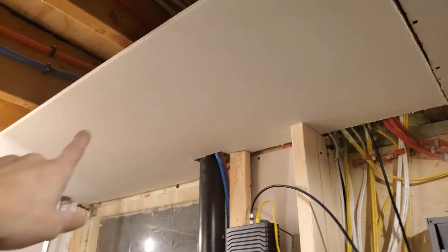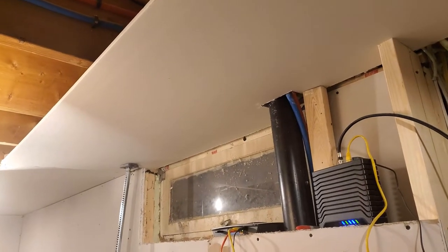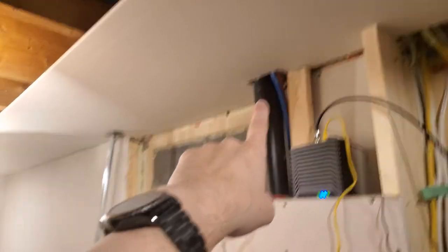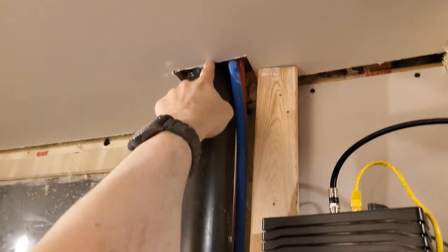Okay, progress part one: facing this piece of drywall which I had to remove due to water damage from the leak. I'm just too annoyed to continue basically. I still have to notch a little bit more out of here so that I can push it all the way back to the wall. I managed to get that piece of drywall up.